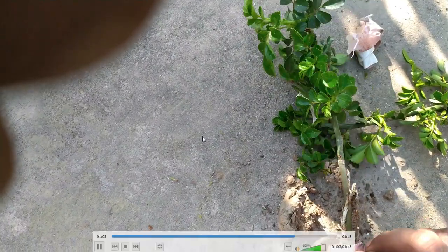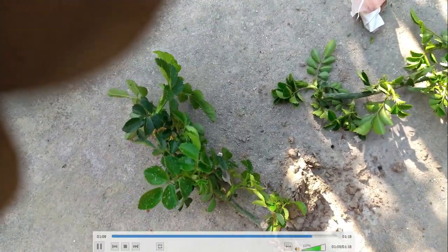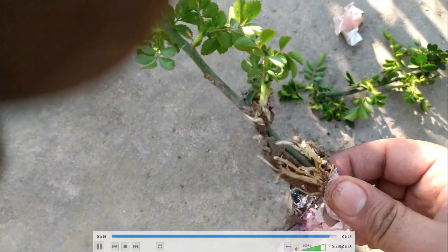The roots are delicate. The bulb is also a bit damaged, as you can see. Now we can see that there is full growth of some delicate roots — now we can plant it.